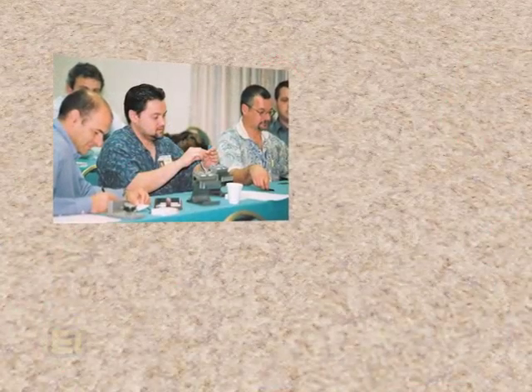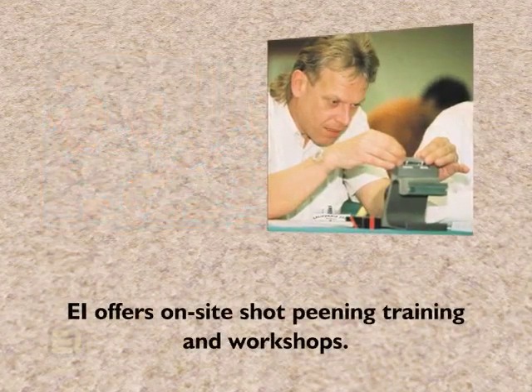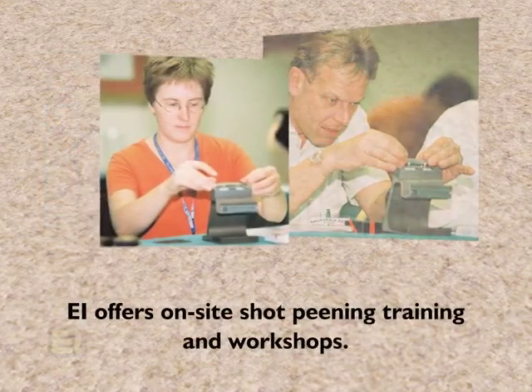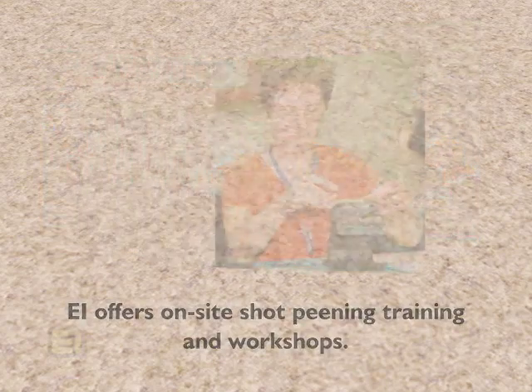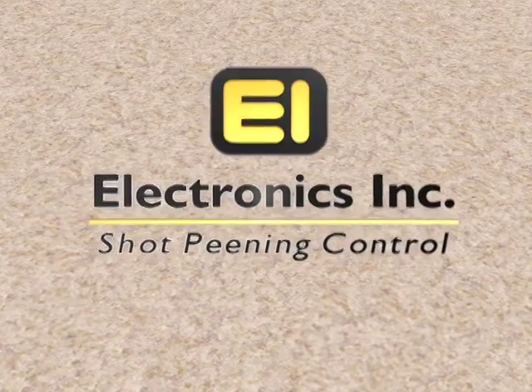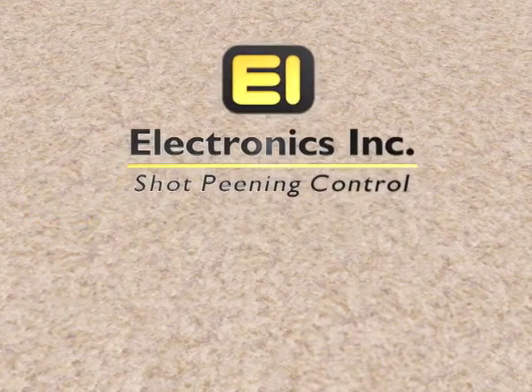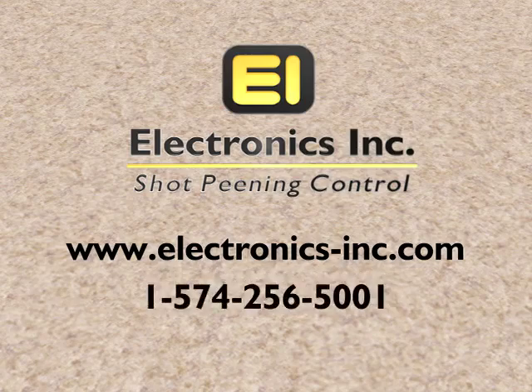In addition to Electronics Incorporated's Almen products and calibration services, EI offers on-site training programs and workshops that cover all aspects of the shot peening process, including how to conduct an Almen test. Contact Electronics Incorporated for more information on these training programs and EI products. Visit Electronics-Inc.com or call 1-574-256-5001.